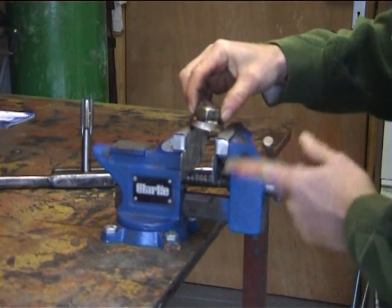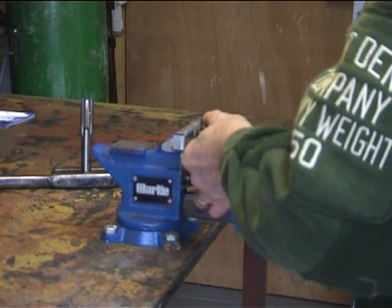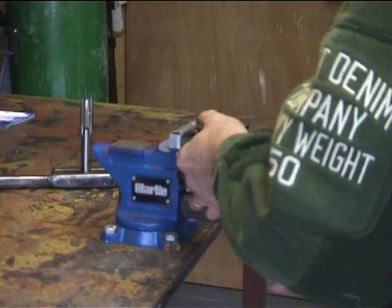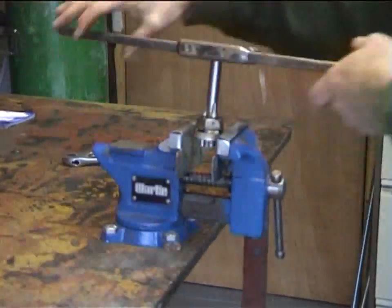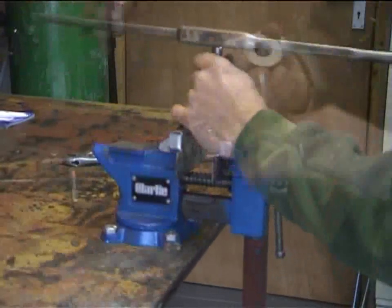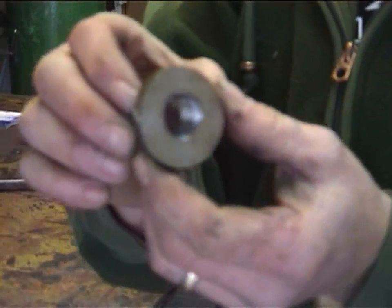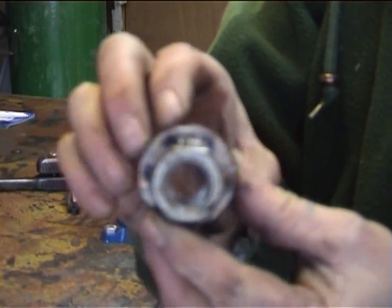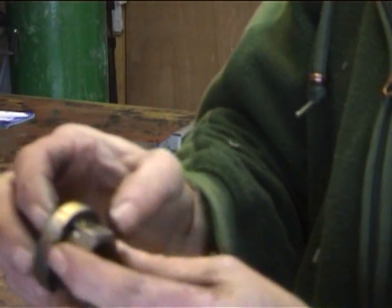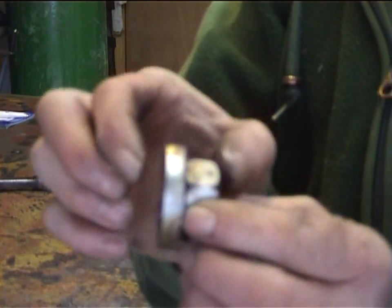There we have a nice thread all the way through. We've got approximately at least 20mm, probably 25mm of thread.